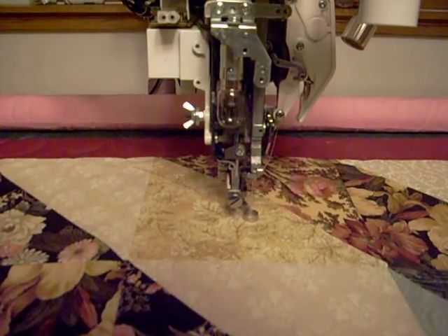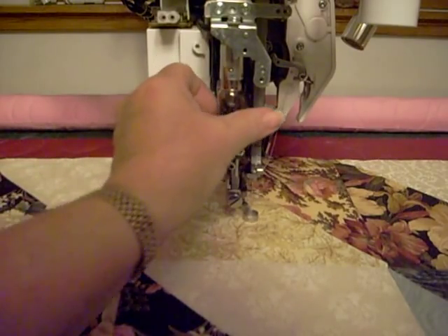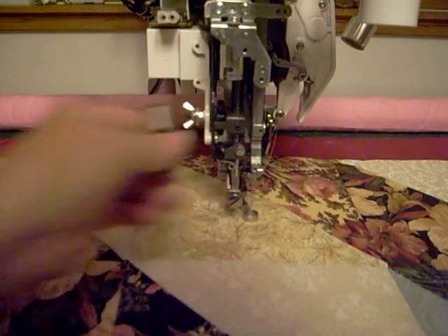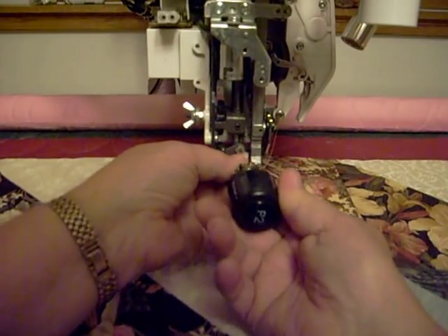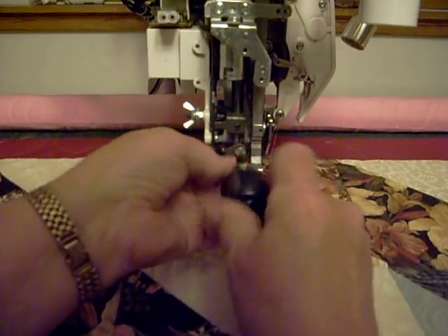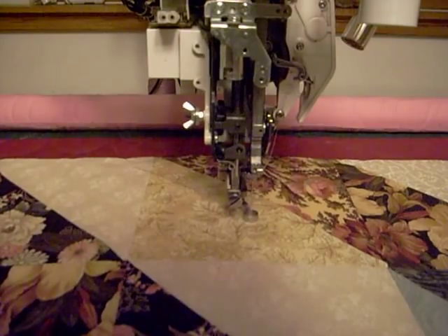I have removed the nose cover from the front of the machine. I'm going to remove the light bulb. Then there's this little screw right here that you need to take out — it doesn't do anything, it's just there, so you can throw that out.